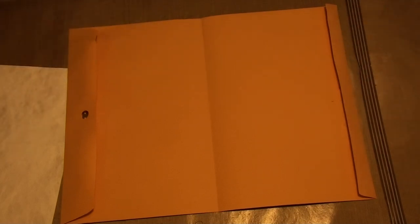Hi everybody. This is going to be a short tutorial, at least I hope it's going to be short, on how I get started on making an envelope journal.